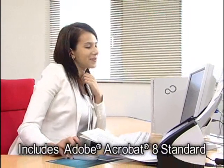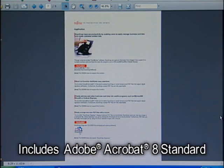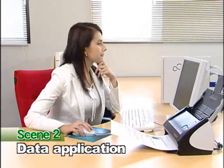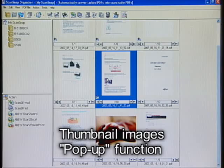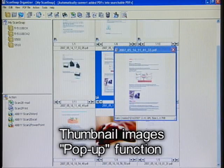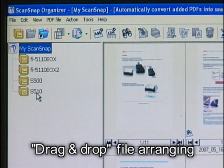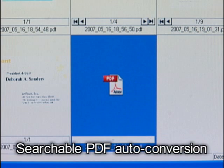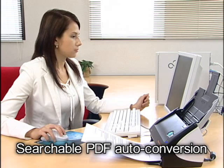The S510 comes bundled with Adobe Acrobat 8 Standard PDF software for all of your business needs. Another great thing about ScanSnap is that it's more than just a speedy scanner — it can also easily arrange ScanSnap-generated PDF files. Furthermore, ScanSnap automatically carries out OCR functions after scanning is completed.